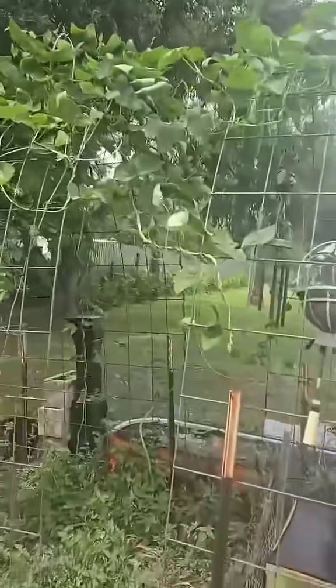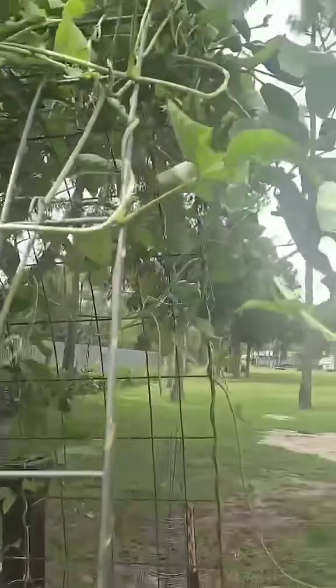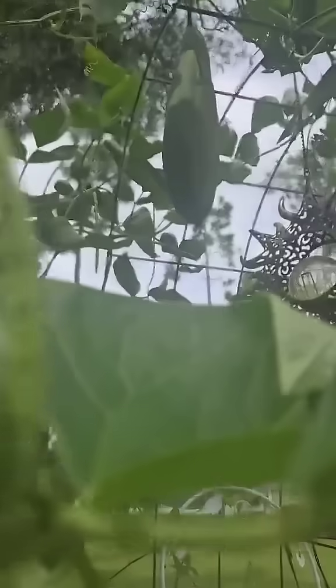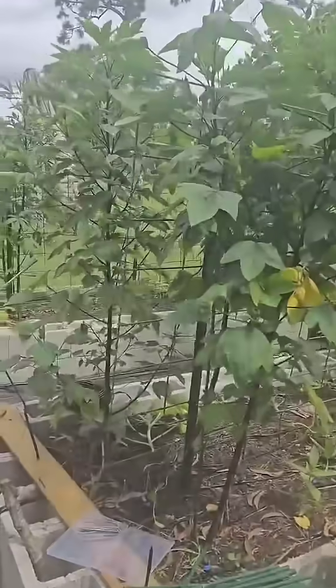Here's a couple of pumpkin plants and some volunteer zinnias. Here's some more Puerto Rican black beans, one lonely luffa gourd — and I actually got one going right there. Everything else is a hot mess but it's coming along and I'm so happy.